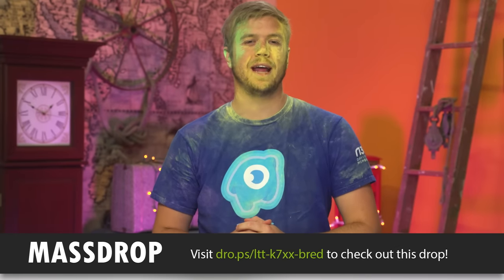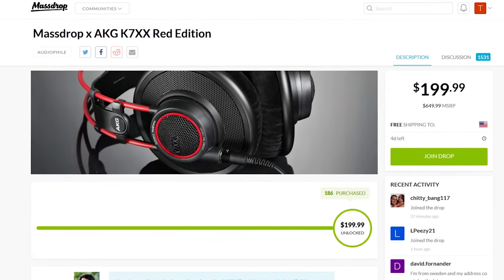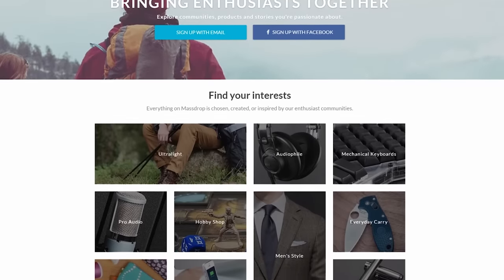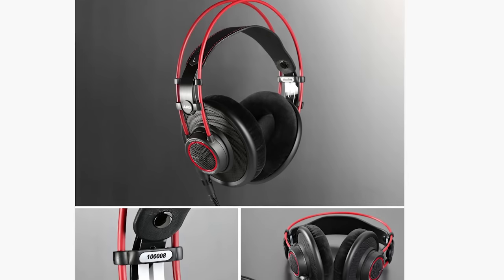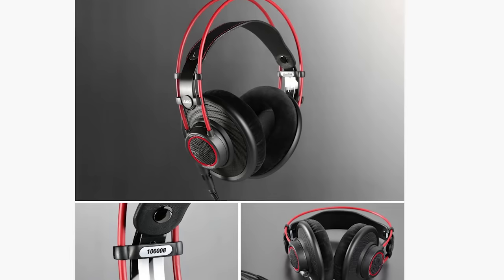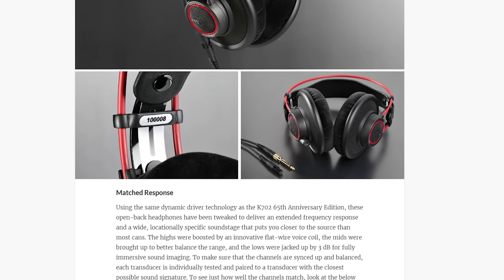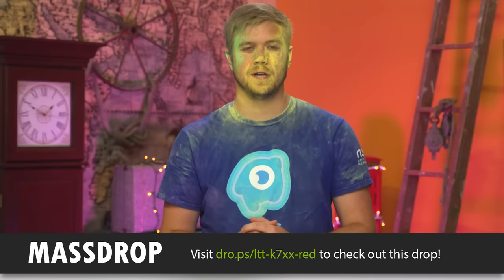Today we're highlighting the K7XX limited-edition ruby red headphones from Massdrop, unlike any color currently on me. Massdrop still has a bunch of other cool products you can check out at the link in the video description. The concept is simple: the more people buy a certain product on Massdrop, the lower the price goes. This ruby red version is the same spec-wise as the K7XX headphones Linus reviewed last year — the only real difference is red accents on the ear cups and headband. It is a limited edition drop, so if you want a pair you'll have to act fast.